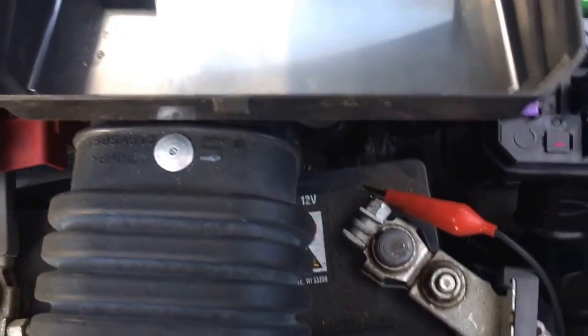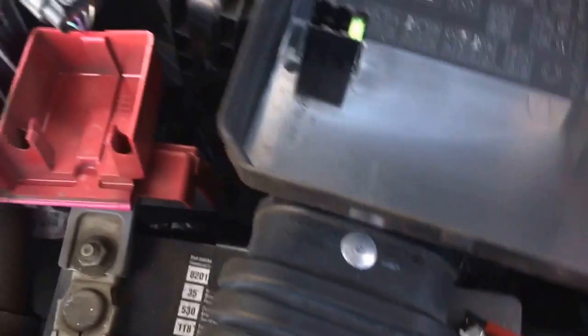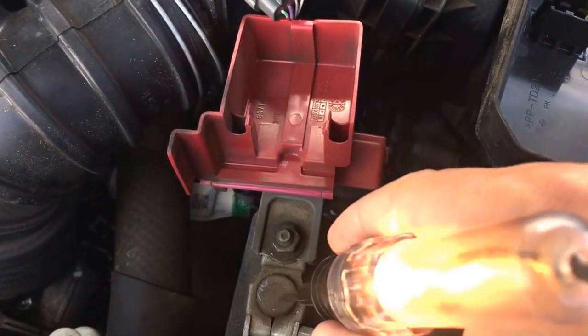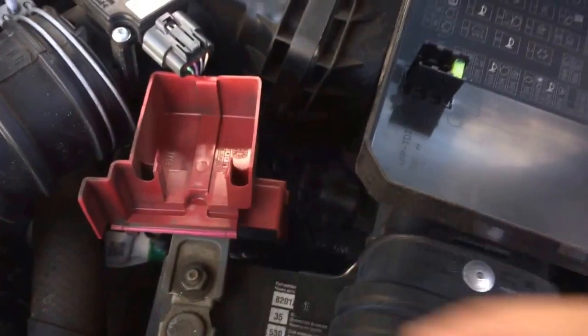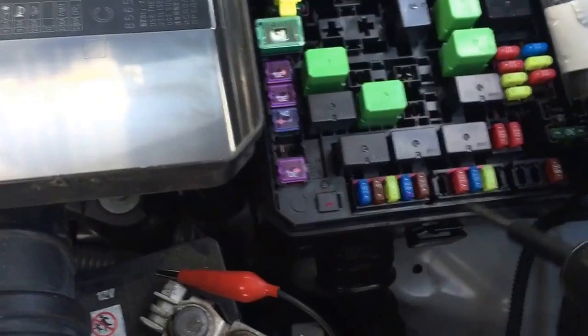You hook it up to the ground of the battery terminal. Once you hook it up to the ground of the battery terminal, with this side you would touch the power, and if it lights up, you're getting power. You would want to put the ignition on first, because if you don't, the fuses that are supposed to get power will not light up.